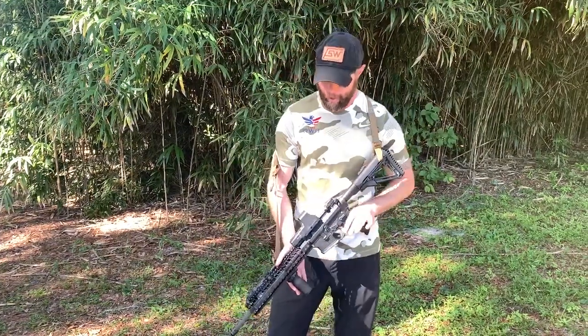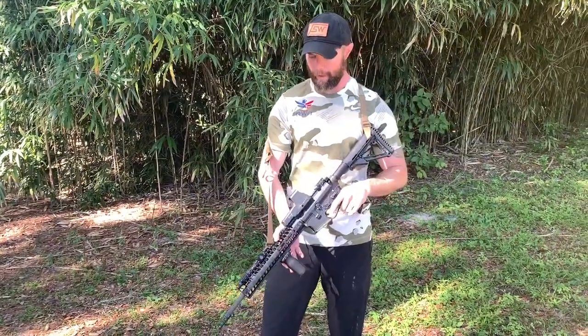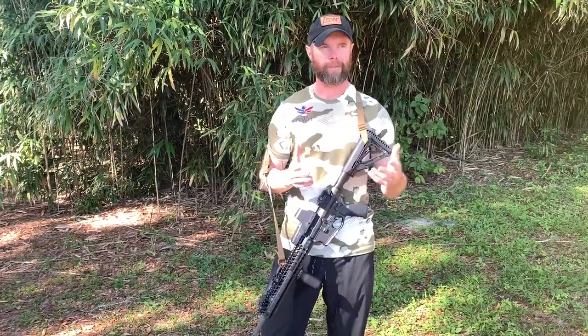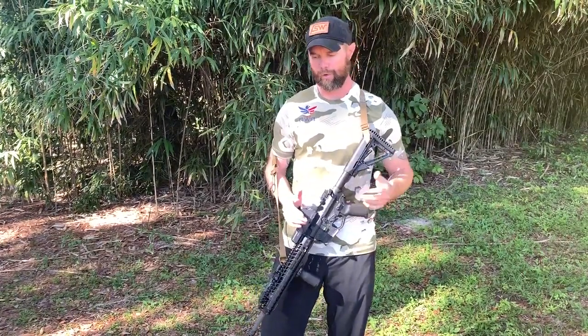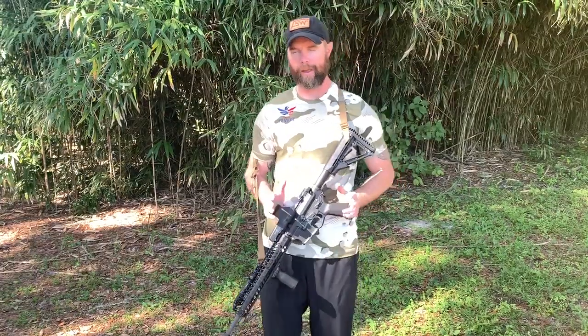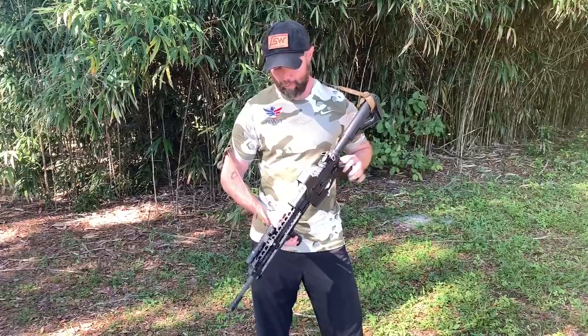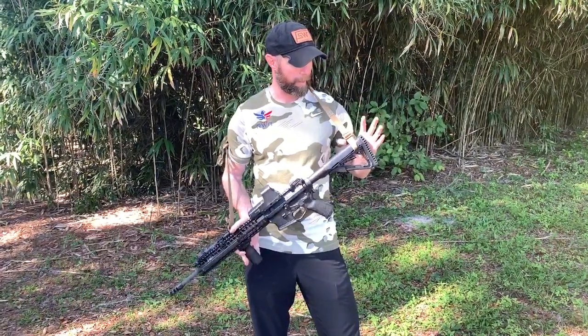I know one-point slings are really popular. For me personally, I prefer a two-point sling on a full-length rifle. I like to use a one-point sling if I'm running a sub-gun like an MP5K, or one of the AR pistols or something like that. But for a full-length gun, I like to run a two-point sling. I'm going to go over a couple reasons why and how I like to set it up.